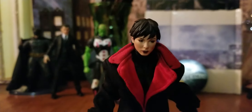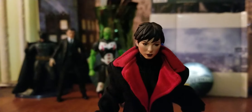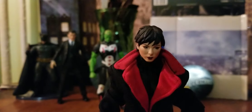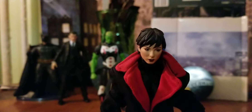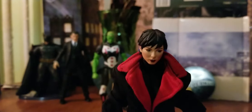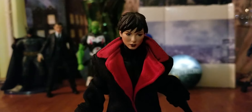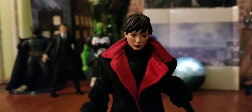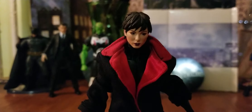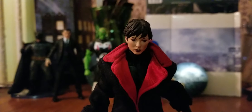I am just perfectly satisfied with this Selina Kyle customization that I did. Now I have her completely as a Selina Kyle slash Catwoman figure, and I love when I can do that with my action figures. I love the versatility of it — I love having options with certain characters. I love duality in a lot of characters.